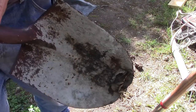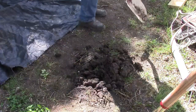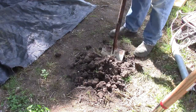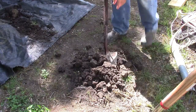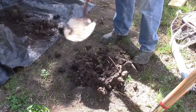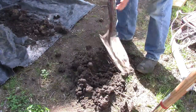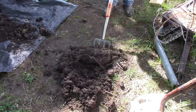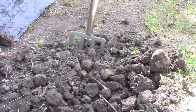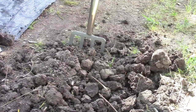Now we're going to use our pointed shovel. Each time that I'm digging in the ground, I try to go down the exact same amount each time. That way, when you get ready to start clearing this hole out, you've got pretty much the depth you want to start with.